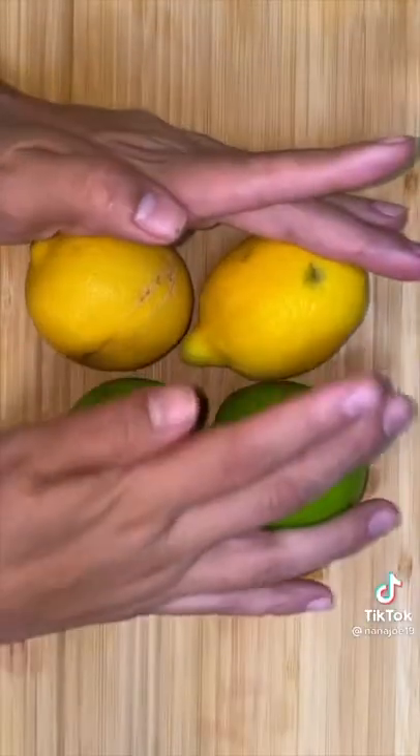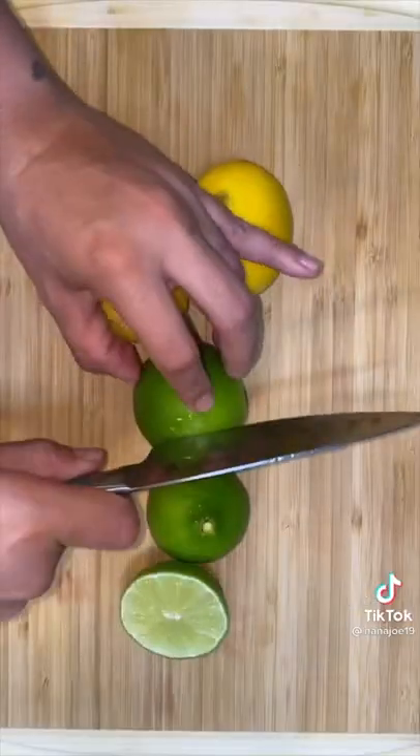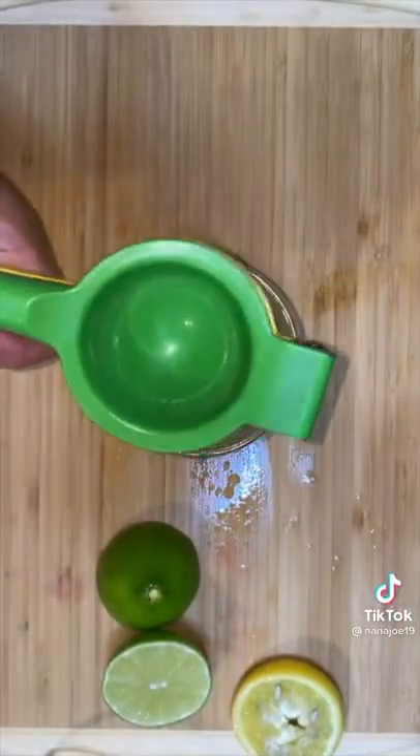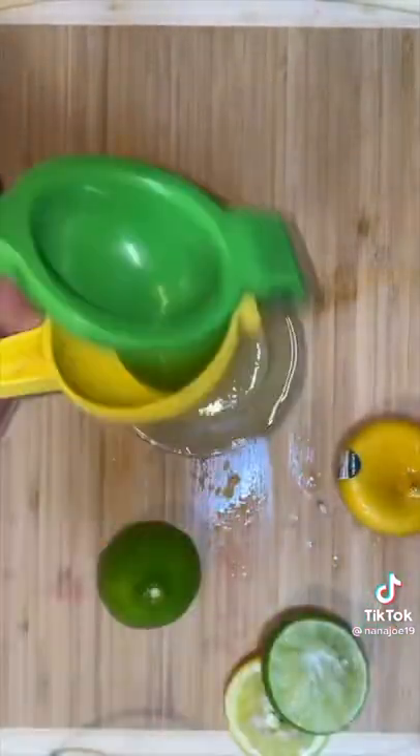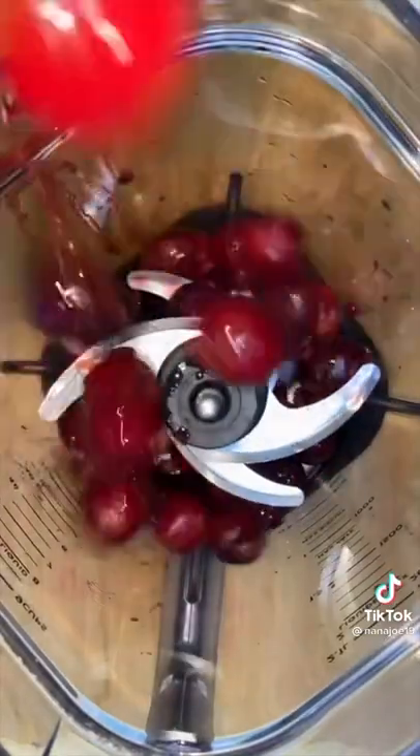Now we need the lemon lime part of the agua fresca. I'm gonna use two lemons and two limes because mine were fat and juicy — well, at least the limes were. The lemons, not so much. I'm gonna squeeze every last drop of those lemons.